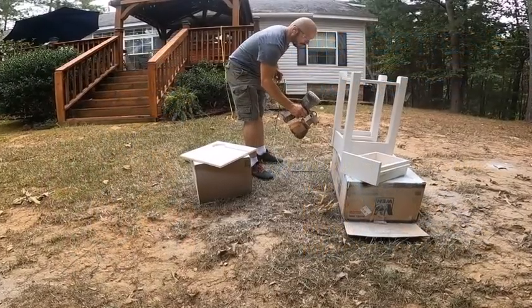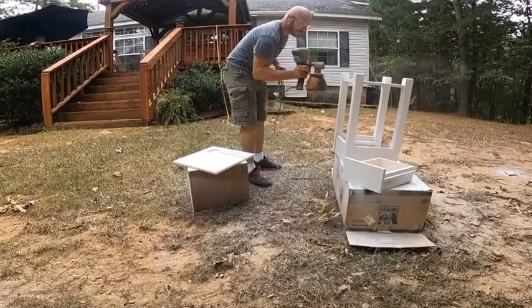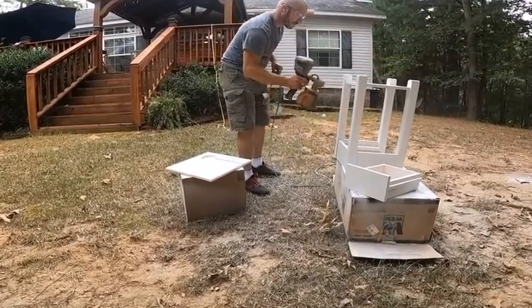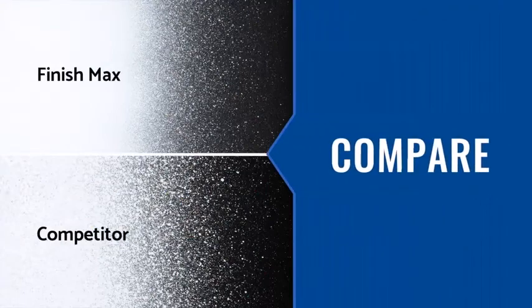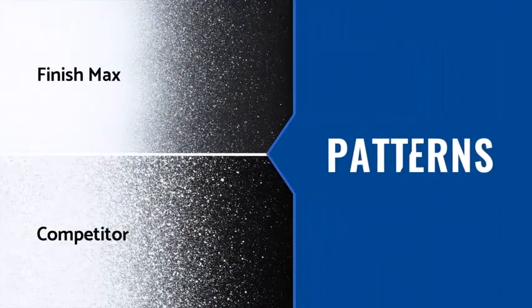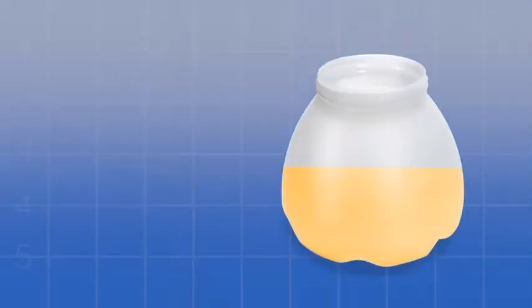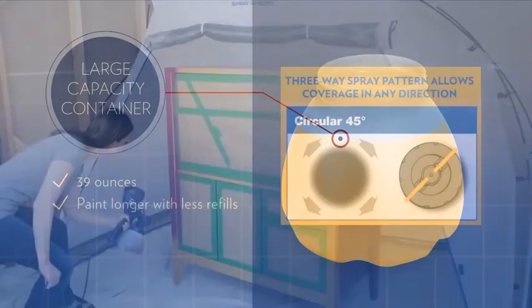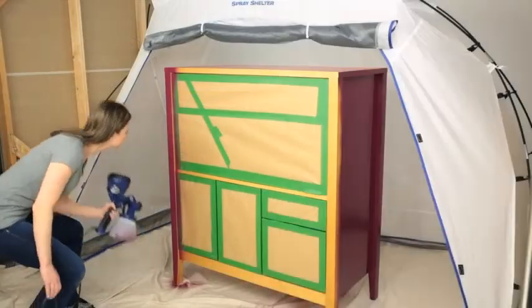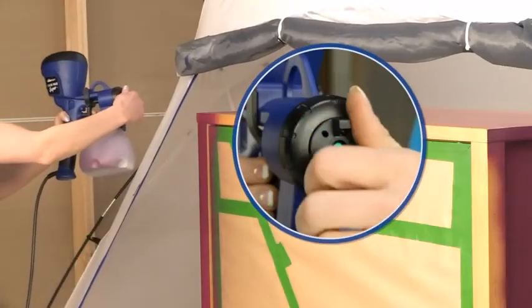Let's talk about its pros. It's easy to use — even beginners can get started quickly. It delivers professional-looking results in less time. Minimal overspray reduces material wastage. The three spray tips allow the use of mediums with variable density, and it also has adjustable paint volume control.